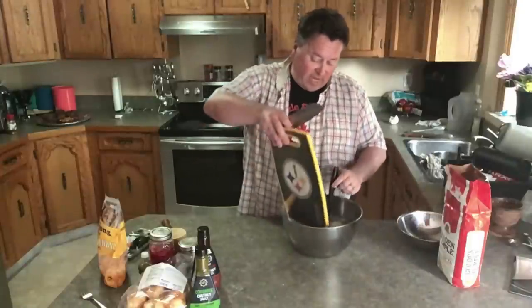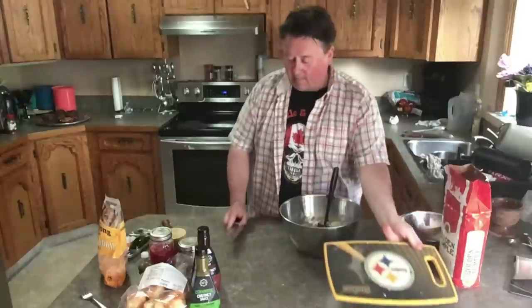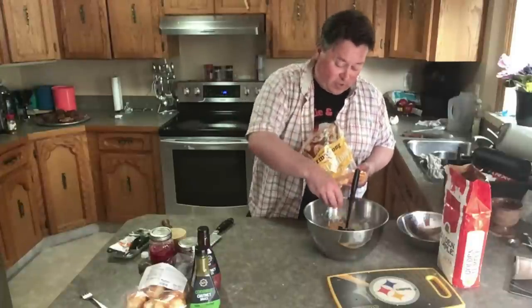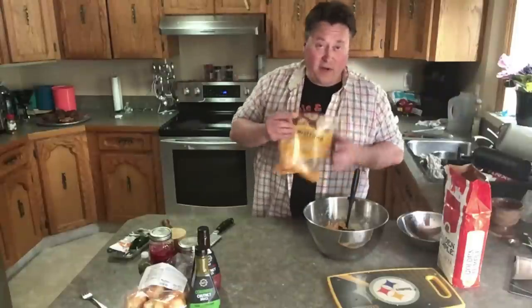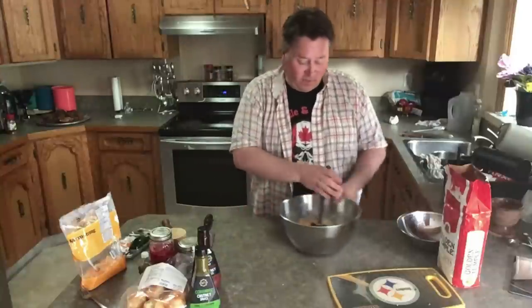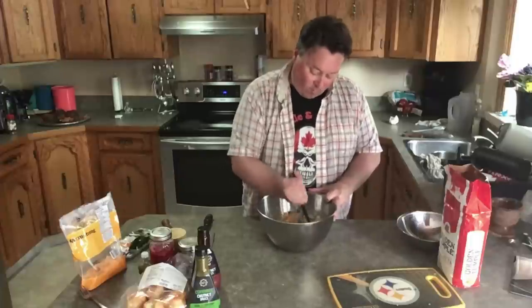Now my friends in India, here's where you're gonna get out of me — but I'm telling you, you've got to do this: Canadian cheddar cheese, shredded triple cheddar cheese. I am mixing that in there. I know if you're in India you're like, no no no, coriander, that kind of stuff. But this is Canadian style — we want you to try this and you're gonna love it. Put in some cheddar cheese.